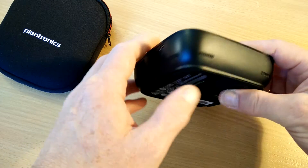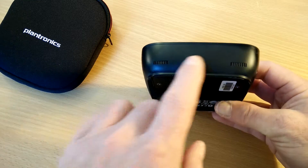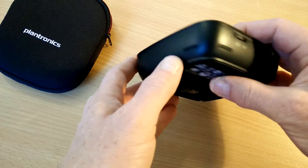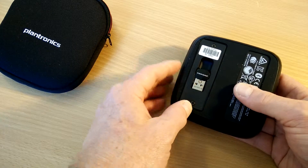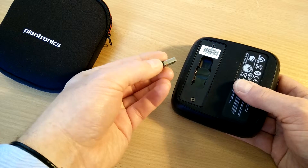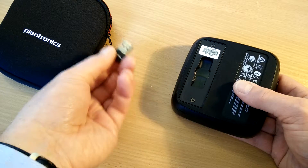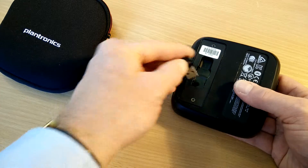We've got micro USB for charging. There is a battery in this, so it can be taken out on the road — you don't have to be tethered to a PC at all times. Around here we've got little microphone pickup points, and on the bottom the usual blurb. But most importantly, we've got the Bluetooth adapter, which plugs into your laptop or PC, and the 620 will then pair with it so that when you take a call on Skype or Microsoft Lync, it'll pass the call through to the speakerphone.